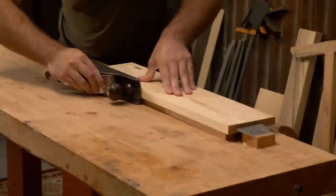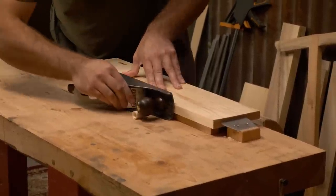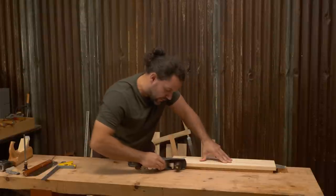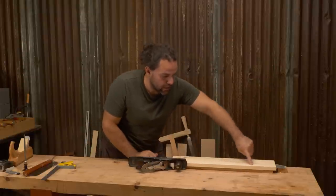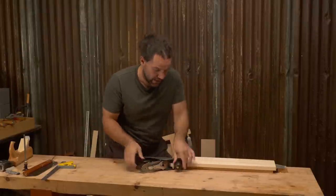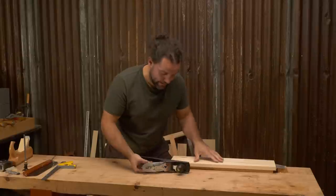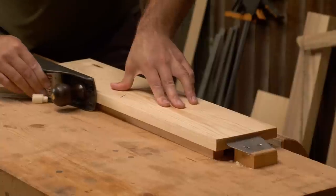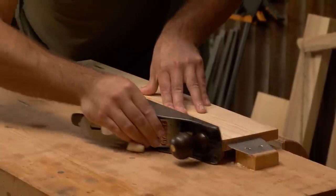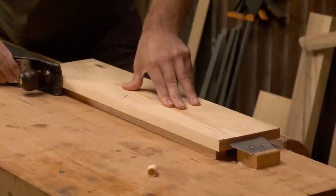Then use a plane with the workbench top to almost act as a shooting board. See how easy that is. And because I can see underneath, it's great if you go into a gauge line, because you can actually see your gauge line — instead of when you're on top of the thing, constantly checking. You can see your work. So if you just wanted a square edge, that's all you've got to do.